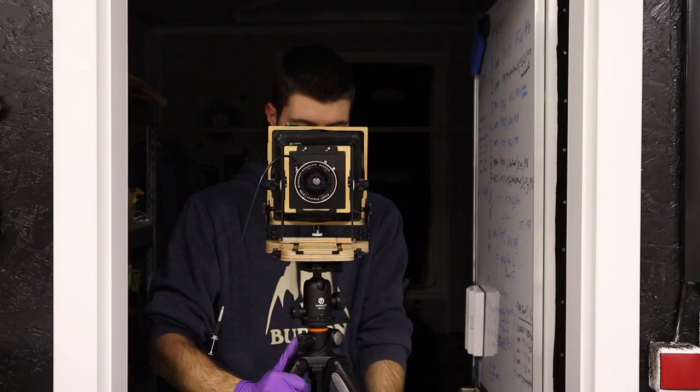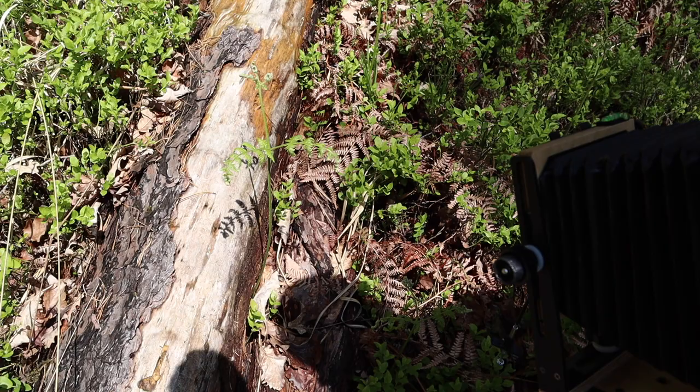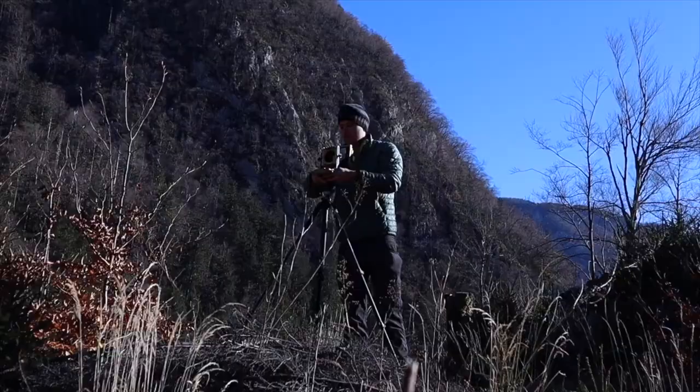Zebra ISO 2 glass dry plates are sensitive to blue, violet, and ultraviolet light, just like any other primitive silver gelatin emulsion. This means the emulsion sees more than your own eyes can, and the biggest factor is UV light, which can vary by time of day, time of year, altitude, and weather conditions. For example, shooting indoors you may need to add three to five stops to compensate for the absence of UV. At noon on a summer day, the plates can be rated up to ISO 5. When shooting seascapes or sky, they both reflect a lot of blue light, so account for that too.